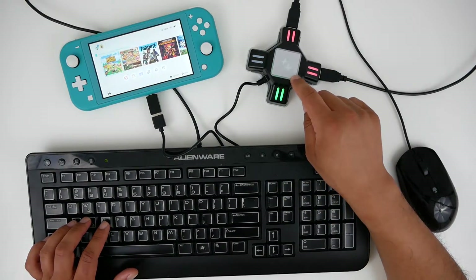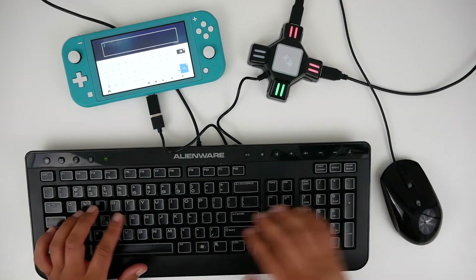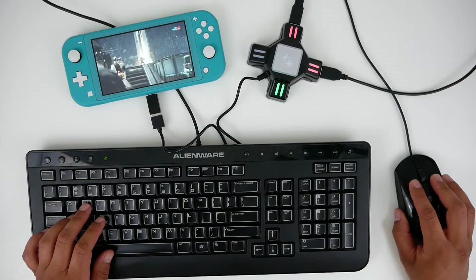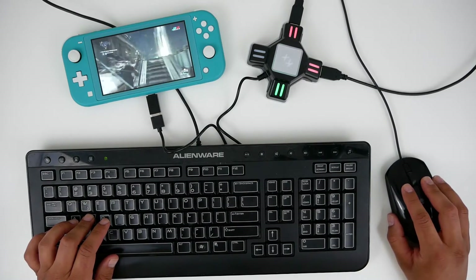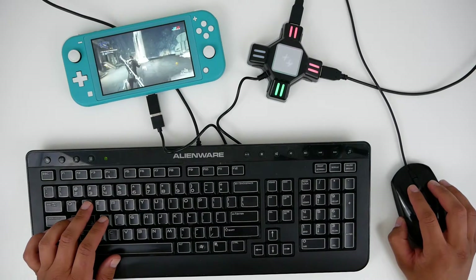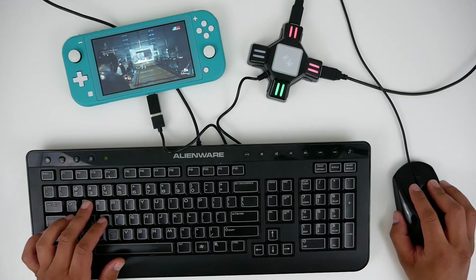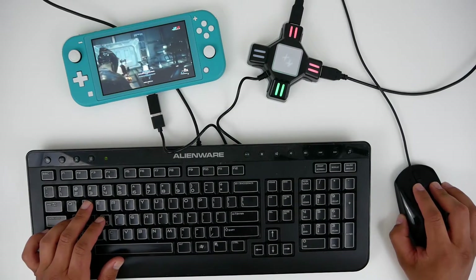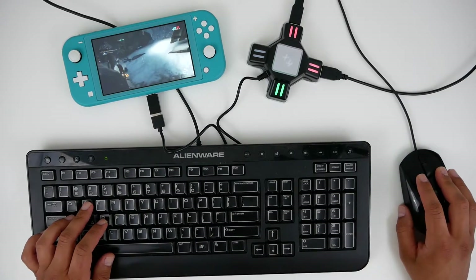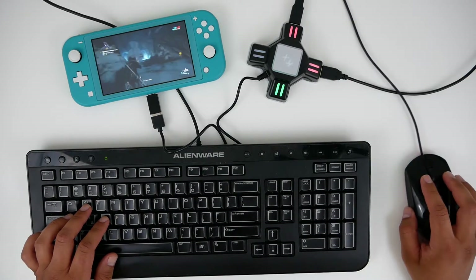Let's try Warframe now. You can't really use the keyboard to type, but no problem at all on the Nintendo Switch. You can see it works really well — it's actually pretty good with Warframe. I'm having quite a blast playing with a keyboard and mouse, and for 20 bucks I mean can't go wrong. Nice option to have — and there we go, this guy's down.